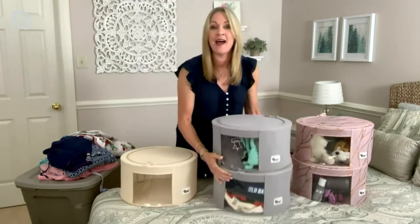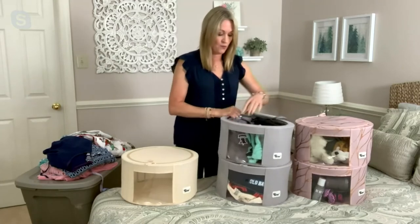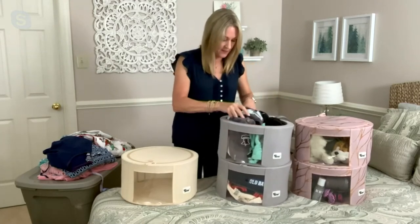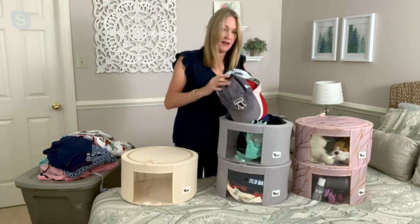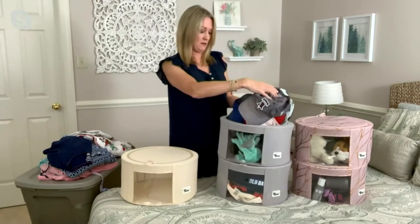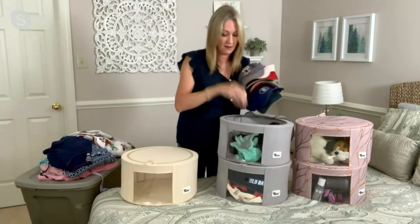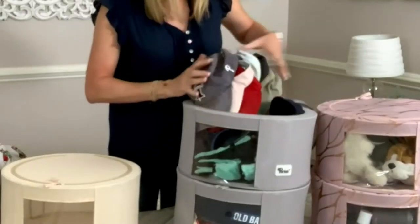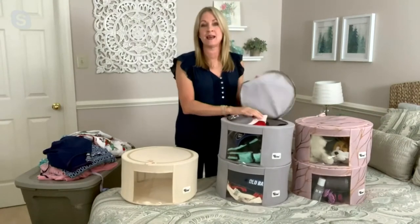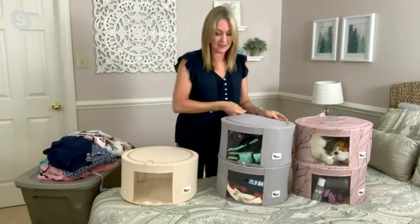This one is great for hats, scarves, and gloves. I find the capacity on these really impressive — I have half of this side filled with visors and baseball hats, about nine hats total, plus a bunch of the family's mittens and scarves. So it's just a nice way to put these away. Everything's protected and dust-free when you go out and need them next season.